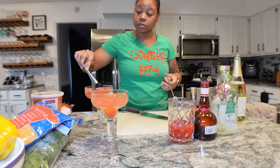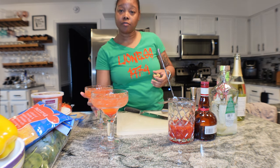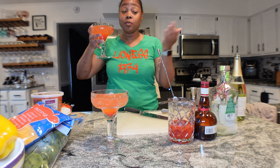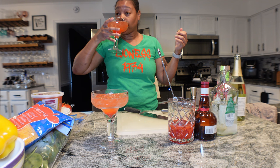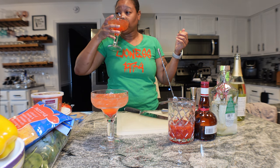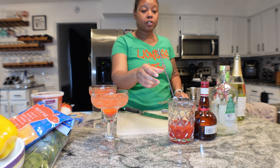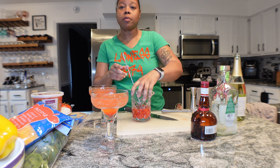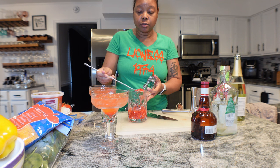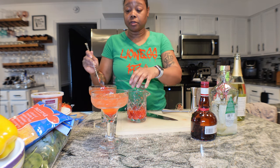We'll just use the muddler to stir it just a tad. Let's try this margarita - they look the same but one has sparkling wine and one has sparkling water. Oh that's good! What's missing? Some more strawberries - it needs a little bit more strawberry flavor, but it's good. So I'm going to add some of these strawberries and then put the rest to the side.